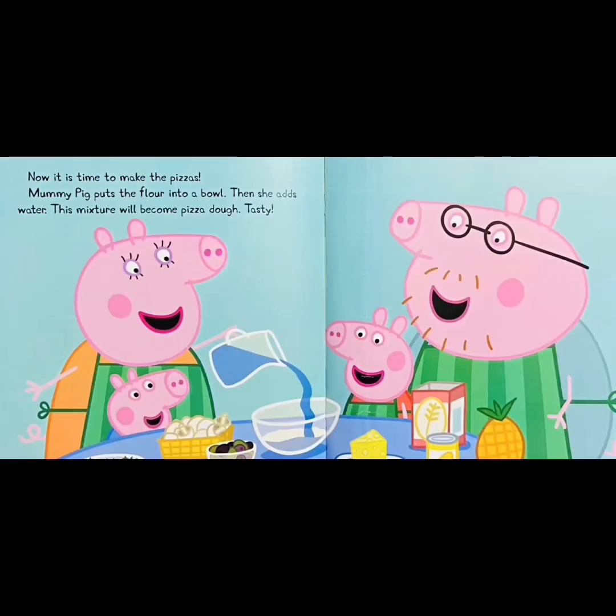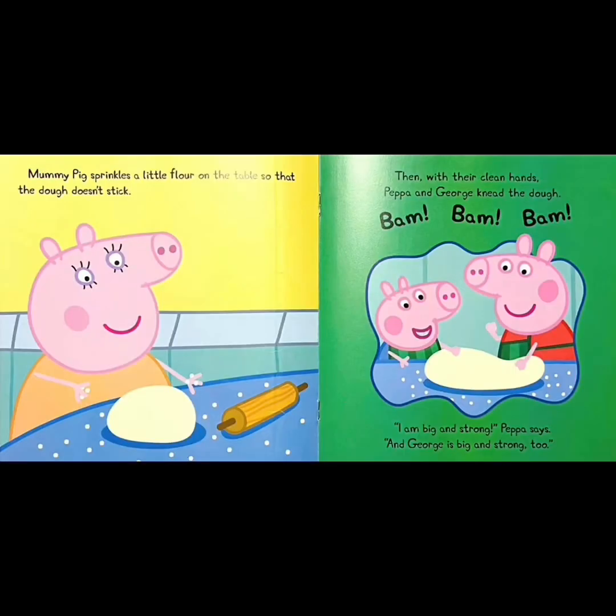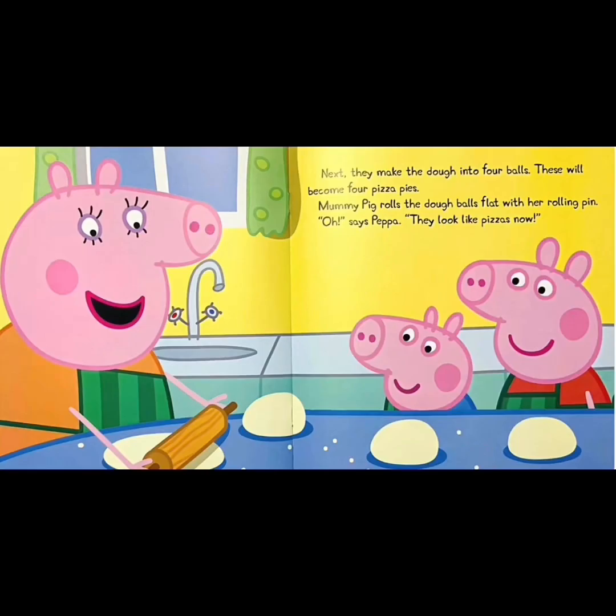Now it is time to make the pizzas. Mommy Pig puts the flour into a bowl. Then she adds water. This mixture will become pizza dough. Tasty! Mommy Pig sprinkles a little flour on the table so that the dough doesn't stick. Then, with their clean hands, Peppa and George knead the dough. Bam! Bam! Bam! I am big and strong, Peppa says. And George is big and strong too!